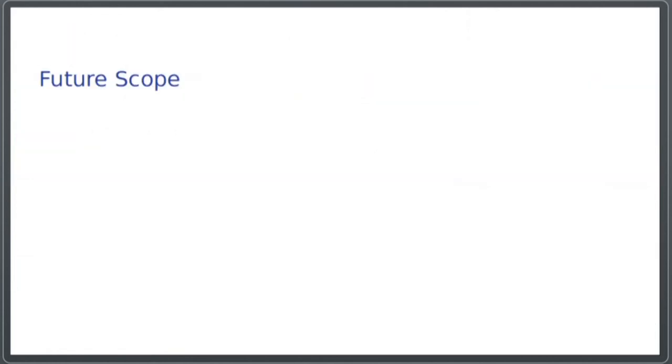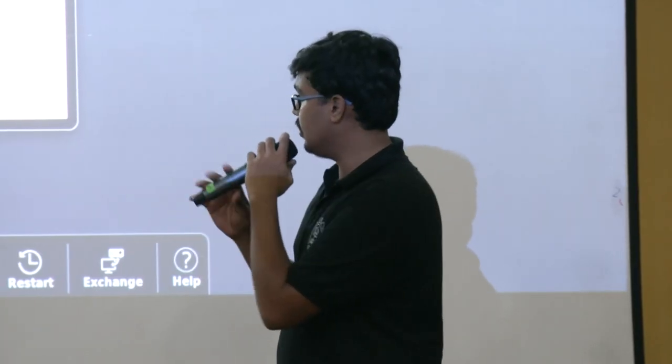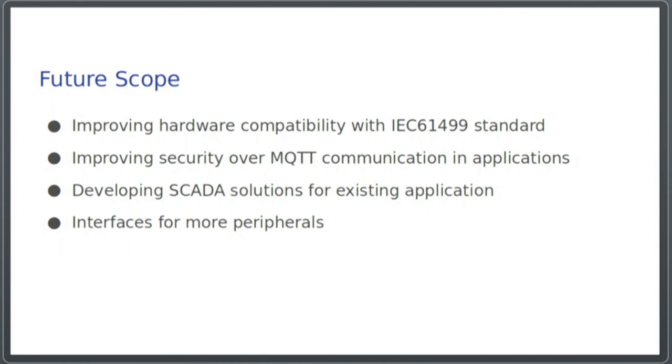Moving on to future scope: currently the hardware is not compatible with the IEC 61499 standard, so in future iterations we could improve the hardware to comply with it. The MQTT protocol we used for transferring speed data to the NodeRED program was not secure, so that could be made secure. We could also develop SCADA solutions, and write more interfaces for additional peripherals and sensors.